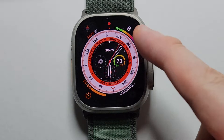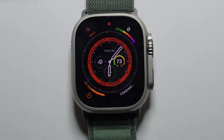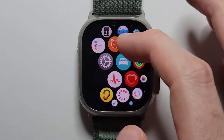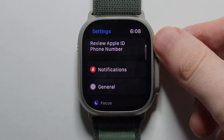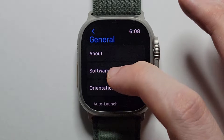Alright guys, so I'm going to show you how to update your Apple Watch Ultra. It's extremely glitchy just out of the box. So just press on your crown and go into settings. Go into general and scroll to software update.